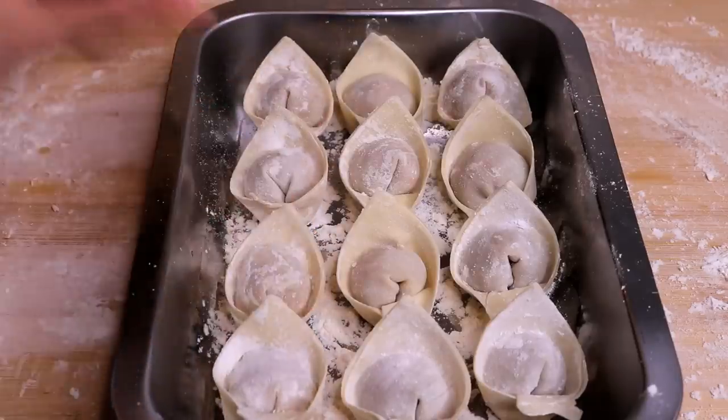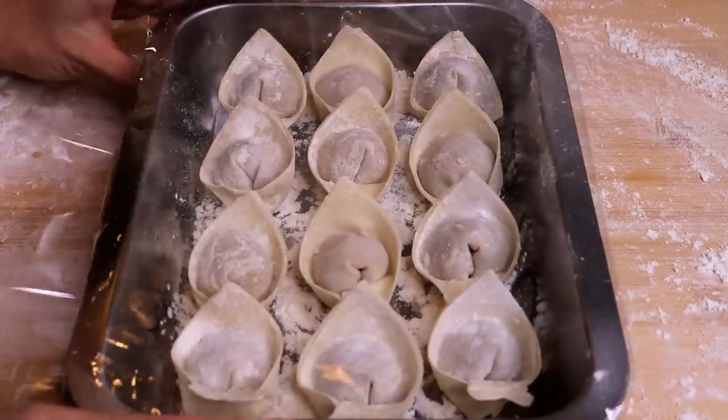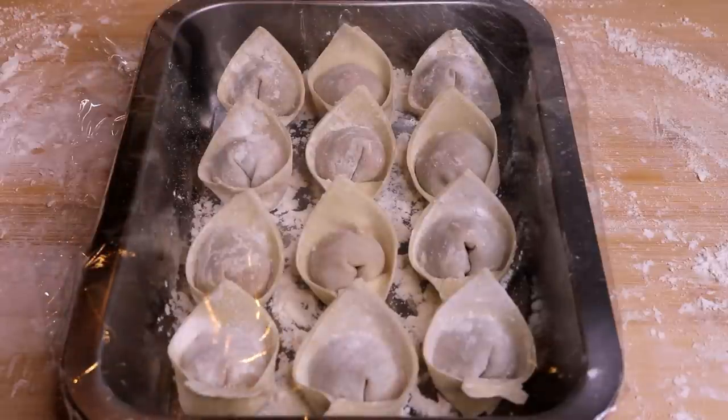Just finish them all. If you want to save some, cover them and make sure there is space between each one, then put them in the freezer — they will last a couple of weeks. Do not defrost when you want to eat them again; just steam, deep fry, or boil directly.